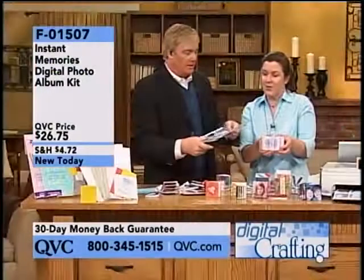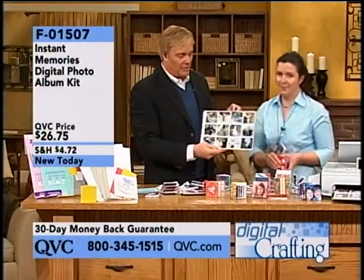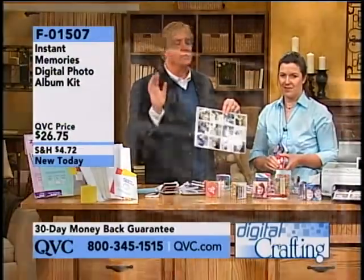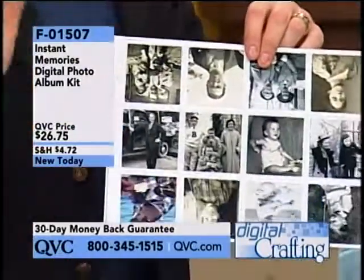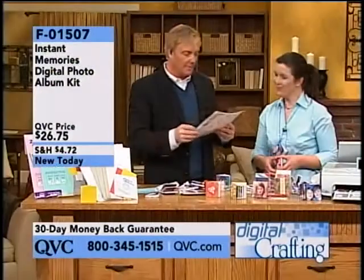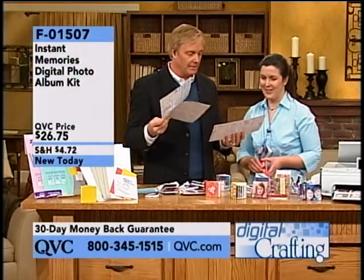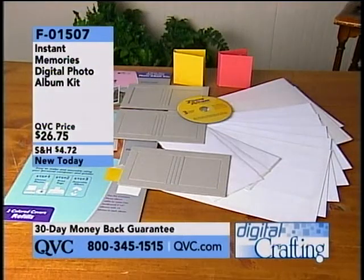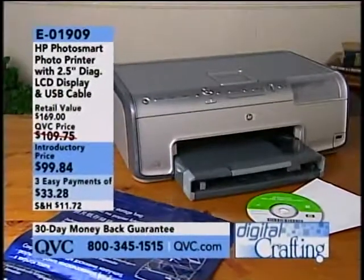What about old photos? Look at this with old photos. We began with 1,400 of these — fewer than 200 remaining now. F01507. You've got to bring this back. These are great. Thank you for joining us. $26.75. Instant memories. We have a printer coming up — more great ideas and the quote box.